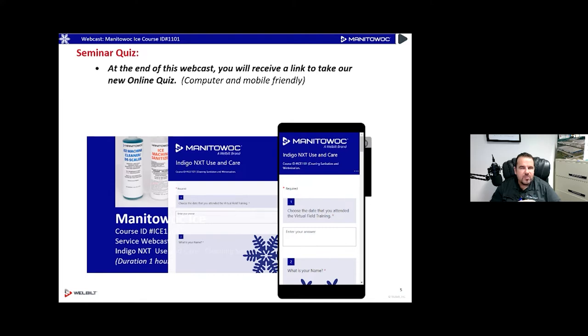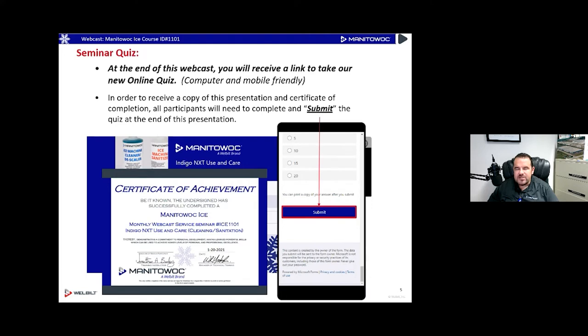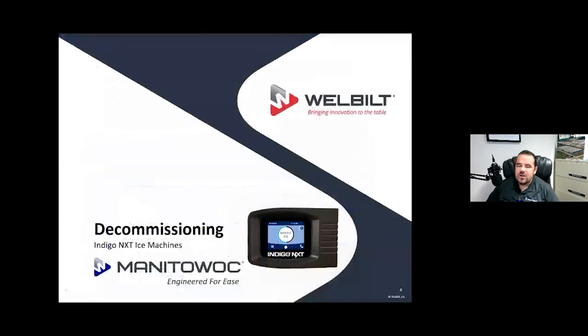I have Mr. William York here to help me today — always grateful for that. He'll be watching your Q&As in the questions section, so you can go type any questions you have there. Once you've submitted the quiz, it'll show you how well you've done and then your certificate will come to your email. So make sure you're careful about typing your email in on that section.